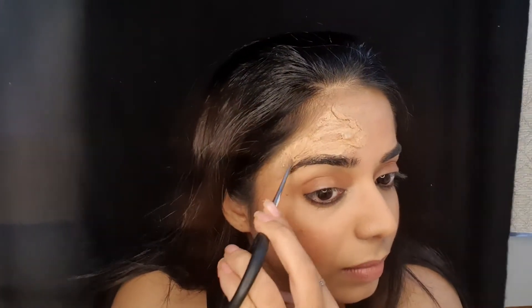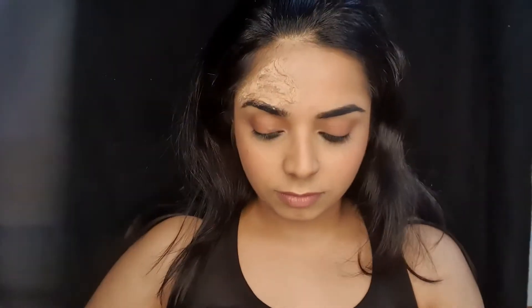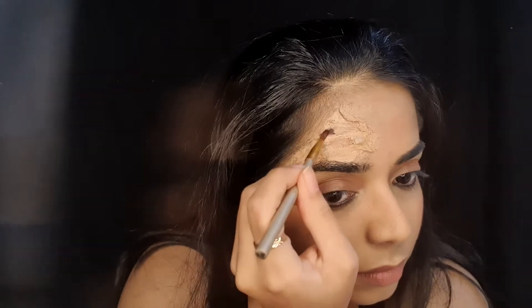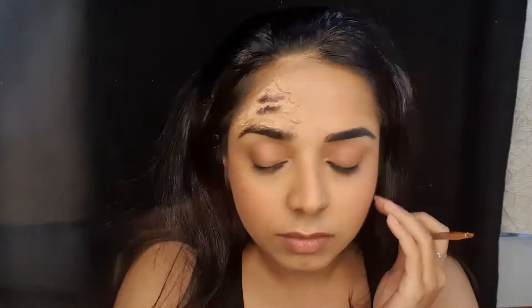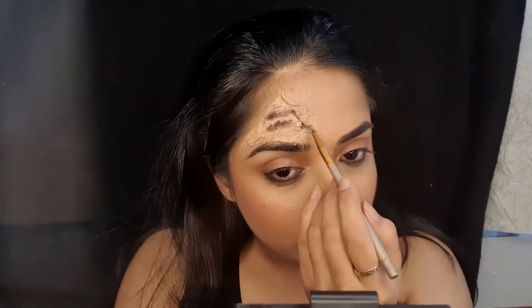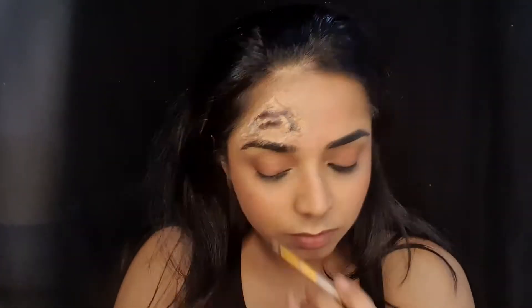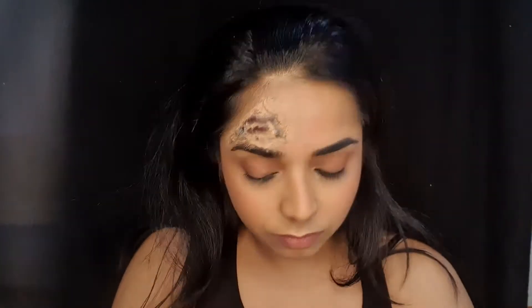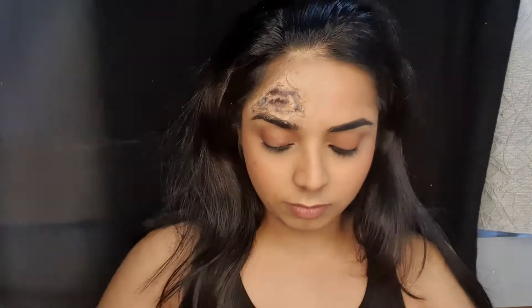I'm going to take black from my aqua Cliylon palette. In case you don't have this, you can always use a gel liner. Next, taking red, I'm just going to go on top of it. However, an alternative to this is a red lipstick.